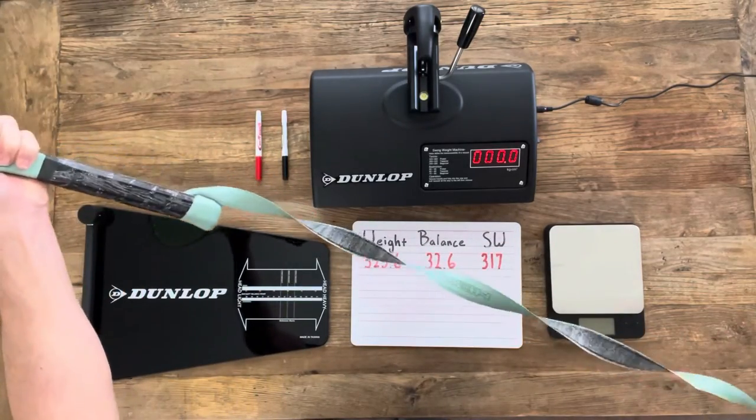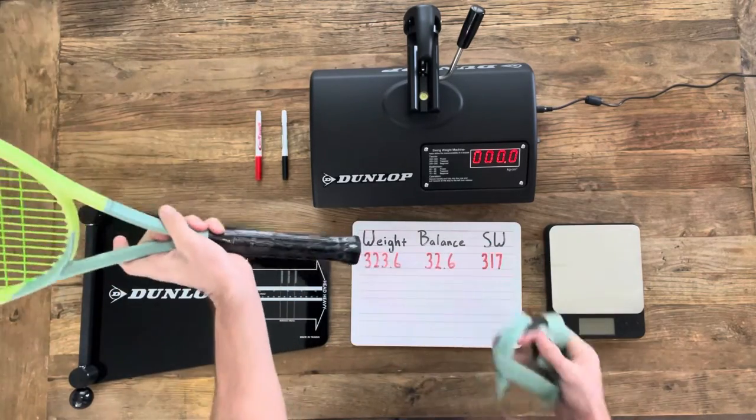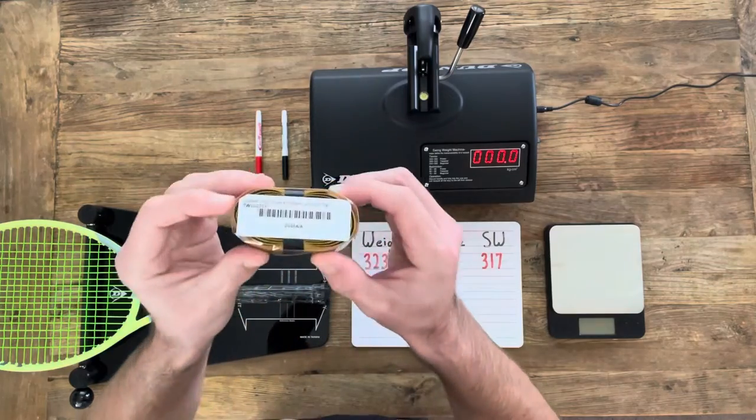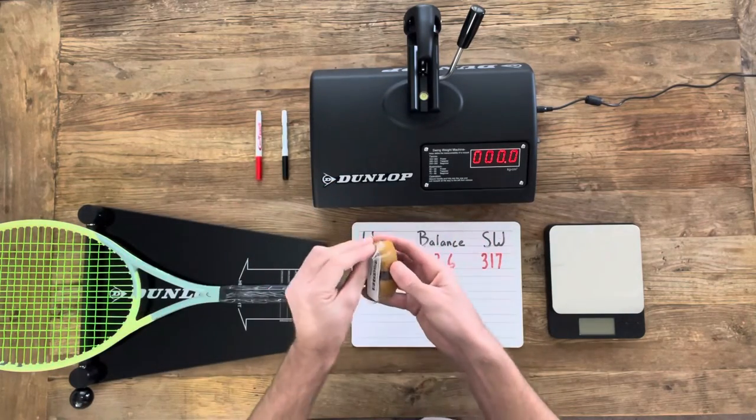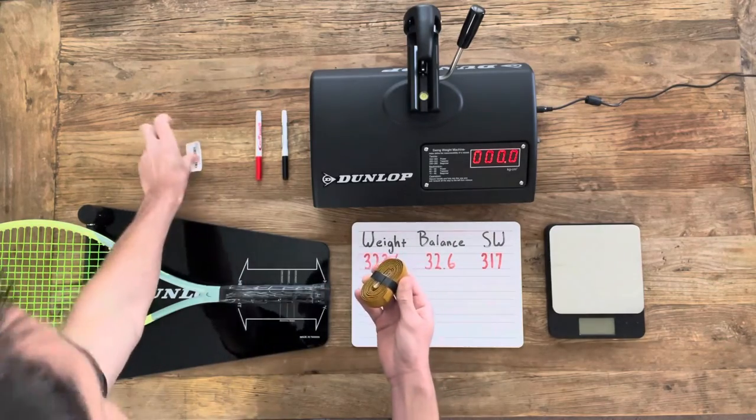The benefits of the leather grip is that it's going to be firmer, you can feel the bevels a little bit better, and it's going to give you a little bit more feedback. I'm going to use a Tennis Warehouse Leather Grip here. Their product is comparable, if not better, to many of the other manufacturers, and it's a little bit cheaper.